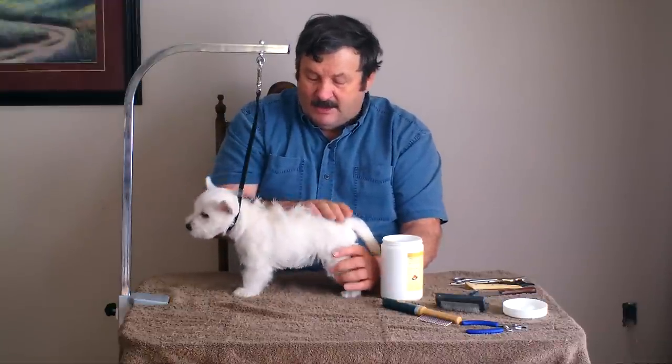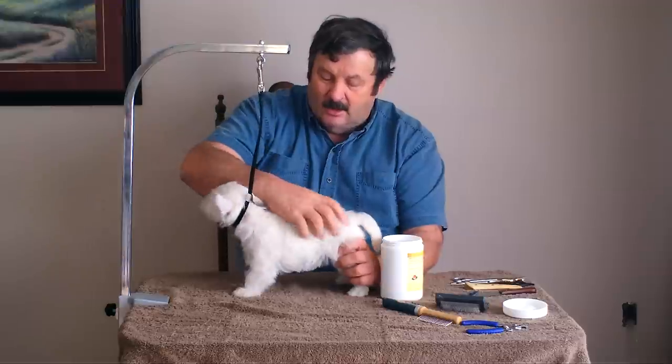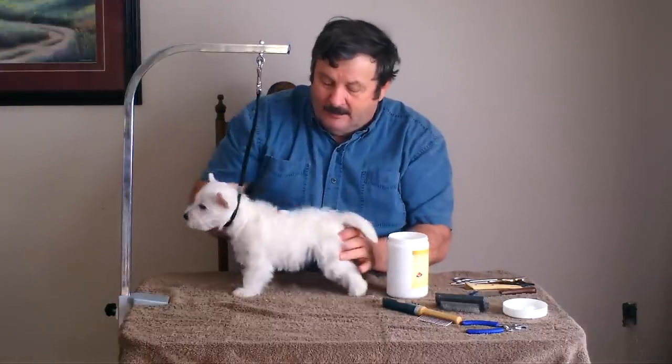If you brush the hair backwards, you'll see all kinds of hairs standing up that are slightly longer than the other hair. We're going to hand strip those once we put the chalk on. I'll put a little bit of chalk on and just rub it over the body like that.